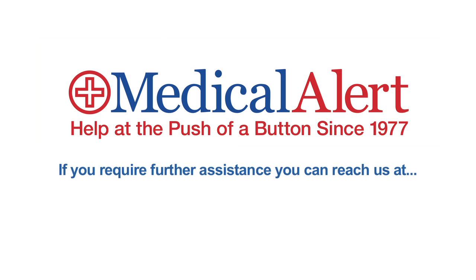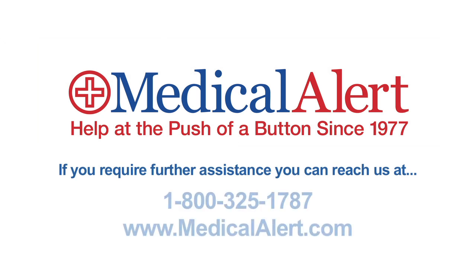For more information or additional assistance, visit our website at www.medicalalert.com.